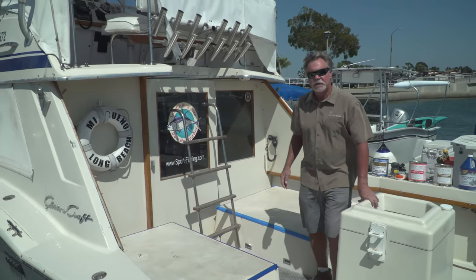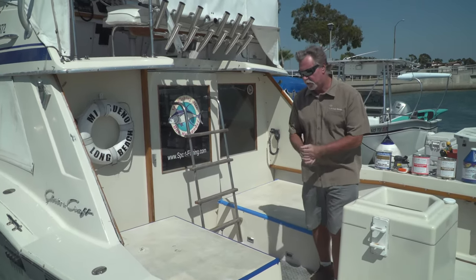Hi, I'm Kevin from Tough Coat. We're down to the last two items on this boat — the two engine covers.